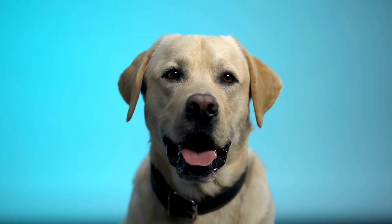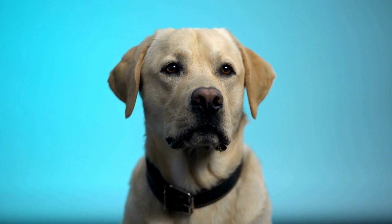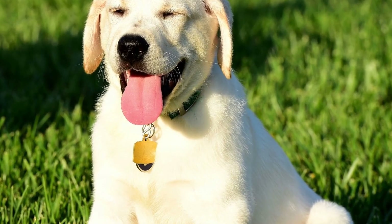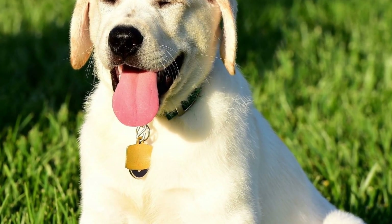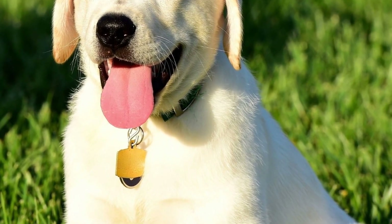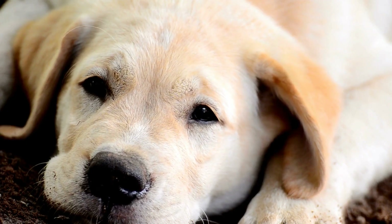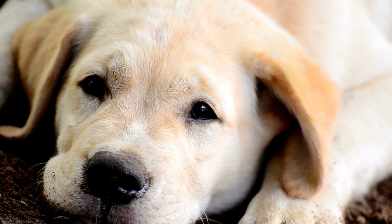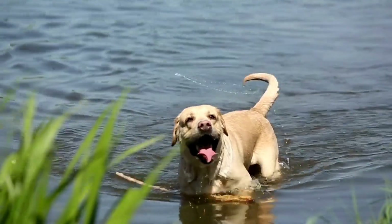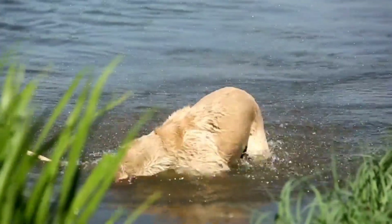3. Training Leash. Labradors are intelligent dogs that can benefit from training sessions to improve their obedience and behavior. Training leashes, also known as long lines or tracking lines, are typically made of durable materials and can range from 10 to 50 feet in length. These long leashes allow for more freedom of movement while ensuring control during training sessions. Training leashes are particularly useful for teaching recall or practicing off-leash activities in safe, enclosed areas.